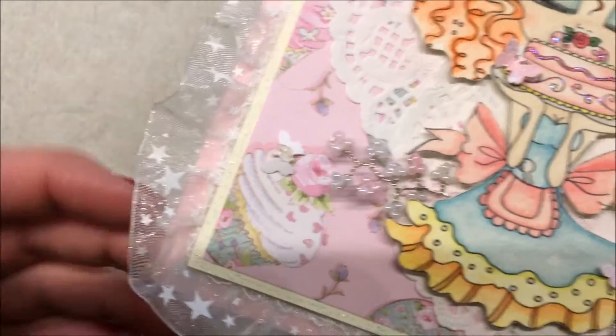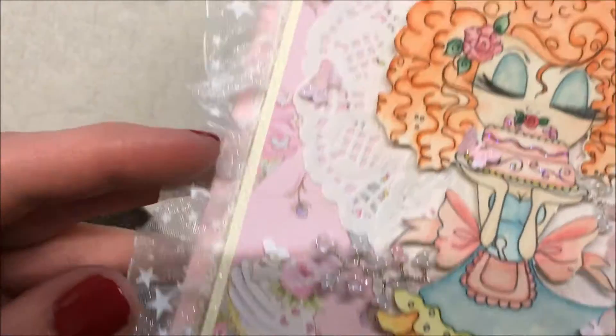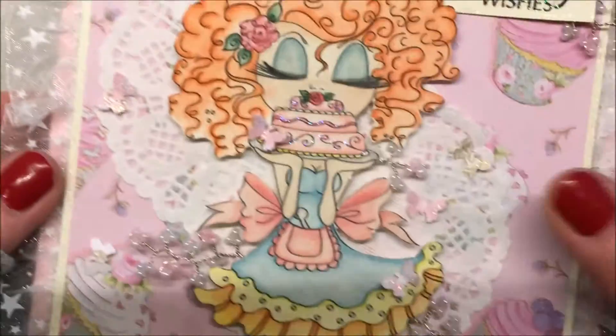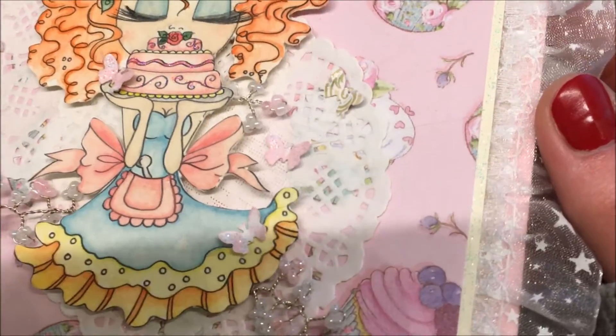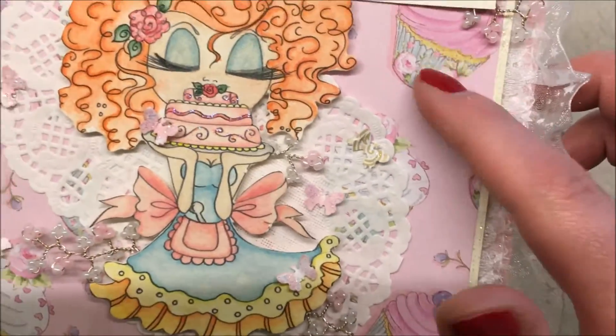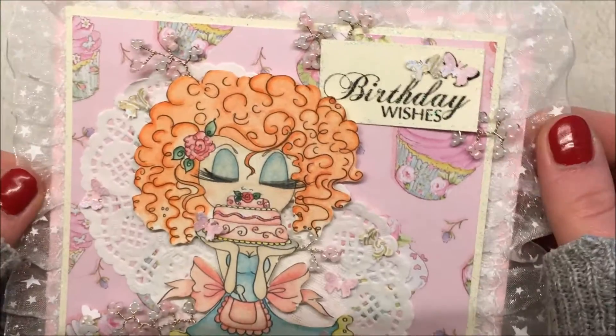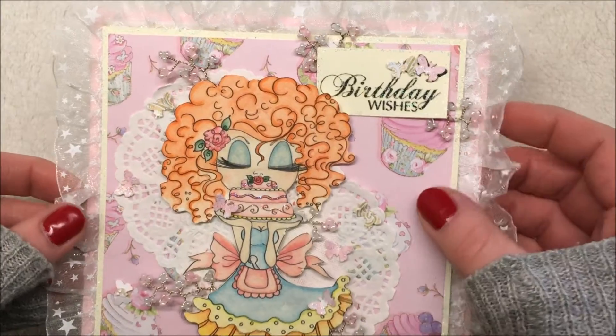Here's a trim — I think it's not really box pleated trim, it's just a trim with stars on it. I thought it was very fitting for this card. This is from a paper collection called Cupcake Boutique, and I think it's from Dovecraft.